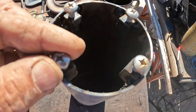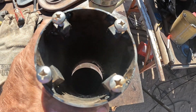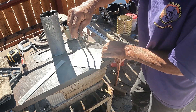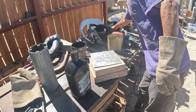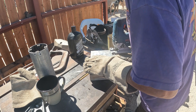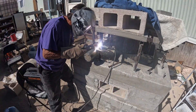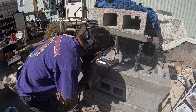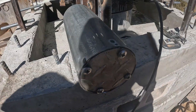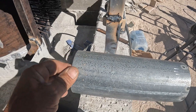Drain that — stainless steel quarter 20 pan head screws, super industrial. Steel quarter 20 screws, and a three and a half inch galvanized pipe I had in the yard — some kind of conduit or something.